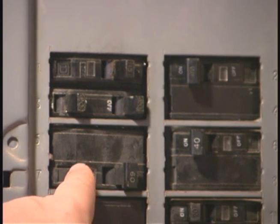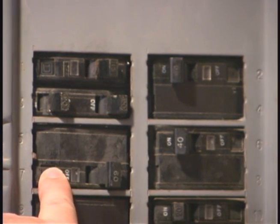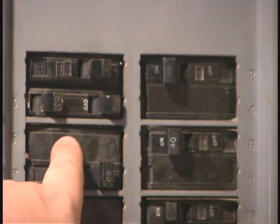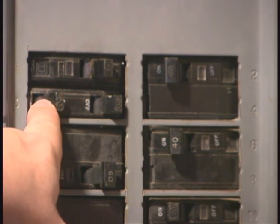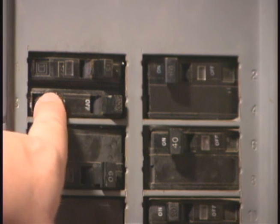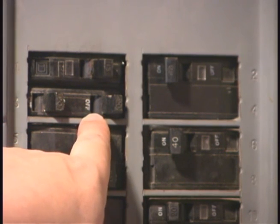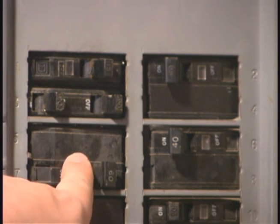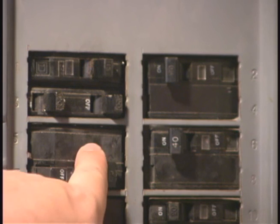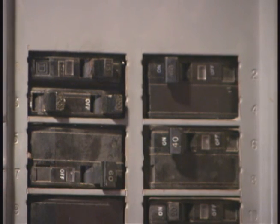Just as a point of interest, if you have a 220 volt breaker, which most furnaces will be, it's going to take up two spaces. These smaller ones here are for 110 volt, and these double ones are 110 volt lower current applications, which would be like a wall socket or a light switch. But something that uses a lot of power, like your furnace, is going to be 220 volts, so it will take up two of them, and it will be a much bigger breaker.